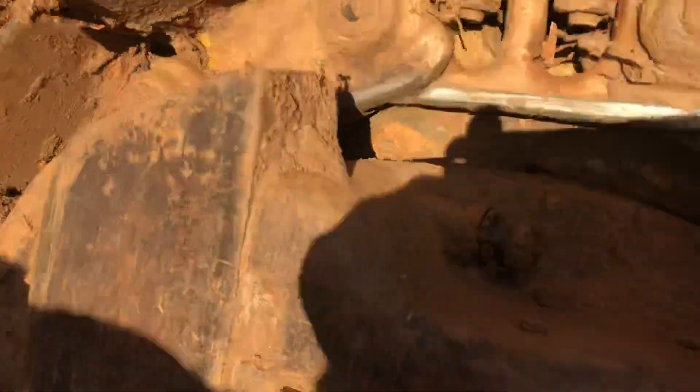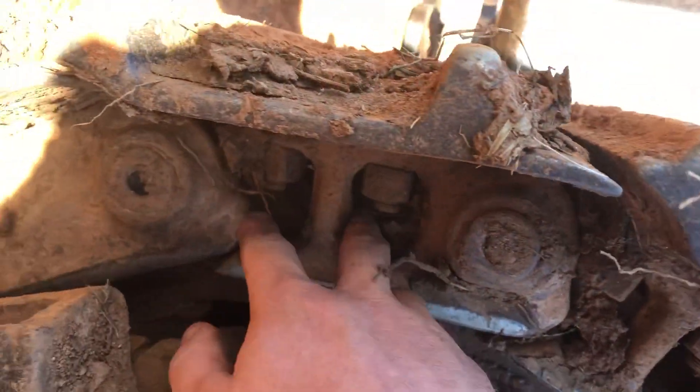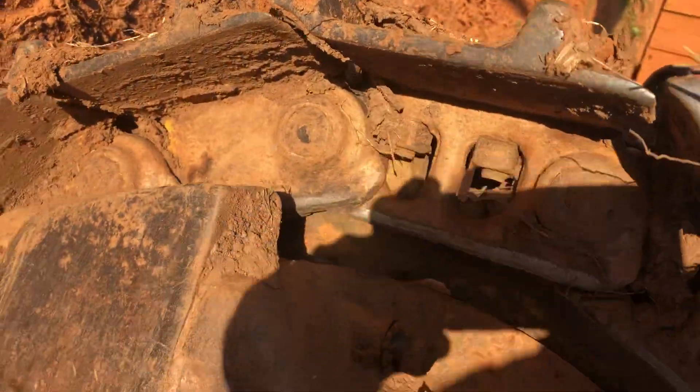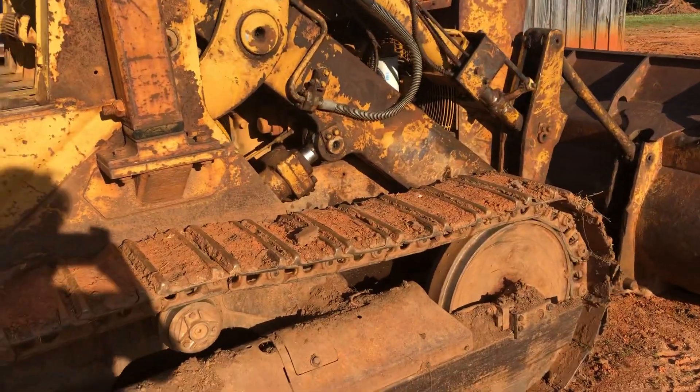This is the master link. You can see it doesn't have bolt holes through the pad. It's called a gator link or master link. But that's pretty much it — if you need anything else just let me know.